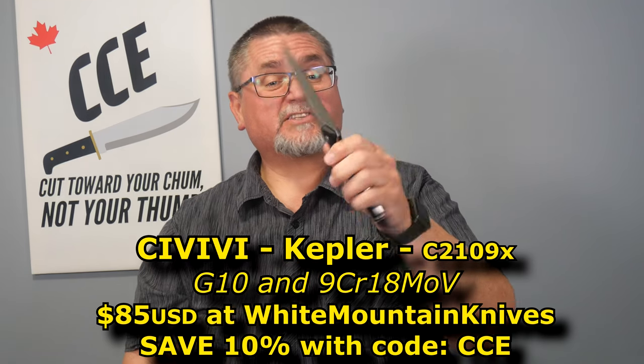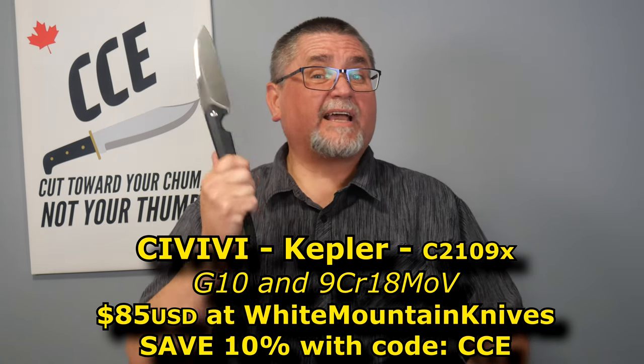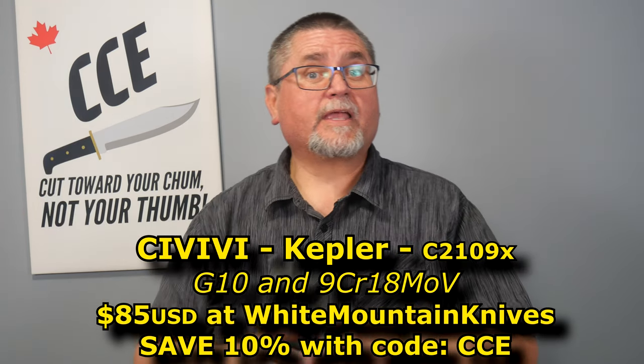It's not really a stabber kind of knife, although you can get away with puncturing softer materials without a big deal at all. 9CR18MOV stainless steel on here, which is a good budget stainless steel. And the price point on this thing at White Mountain Knives is $85, but you can save 10% with my code CCE. Sometimes the code's worth different percentages though.